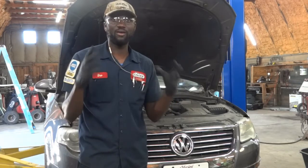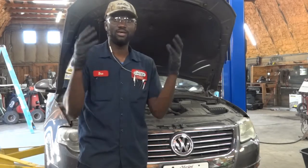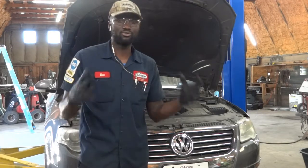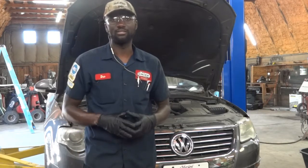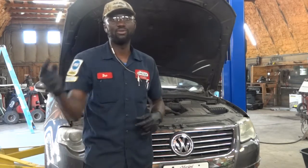This one has got electronic park brakes, so we're going to have to put the rear brakes in service mode before we start removing the calipers and the pads. So let's go inside the car, put the rear brakes in service mode, and then we're going to remove the tire so we can get the rotors and the pads replaced.